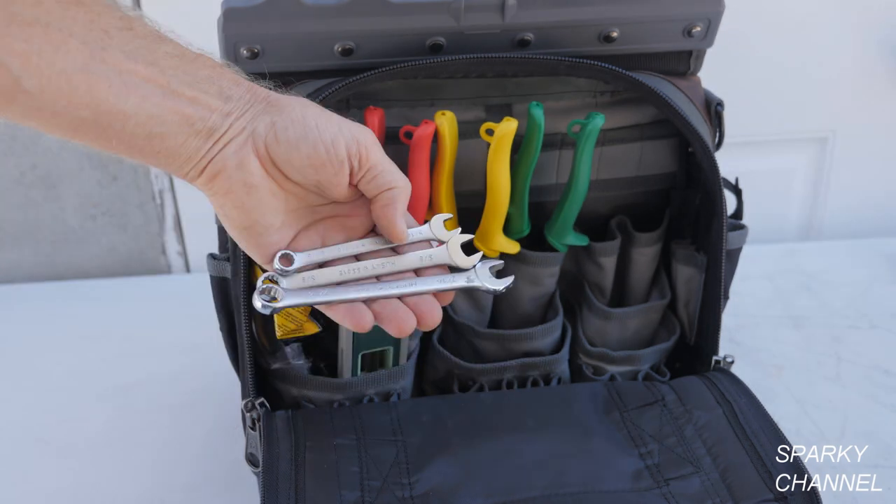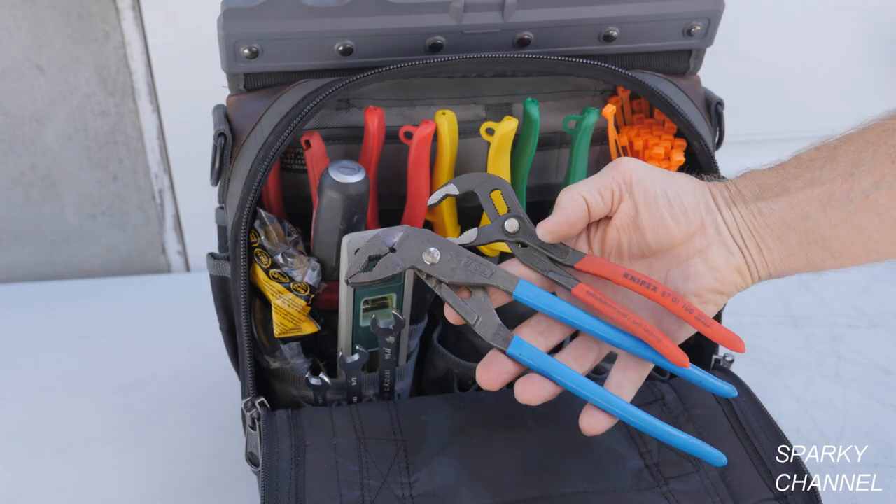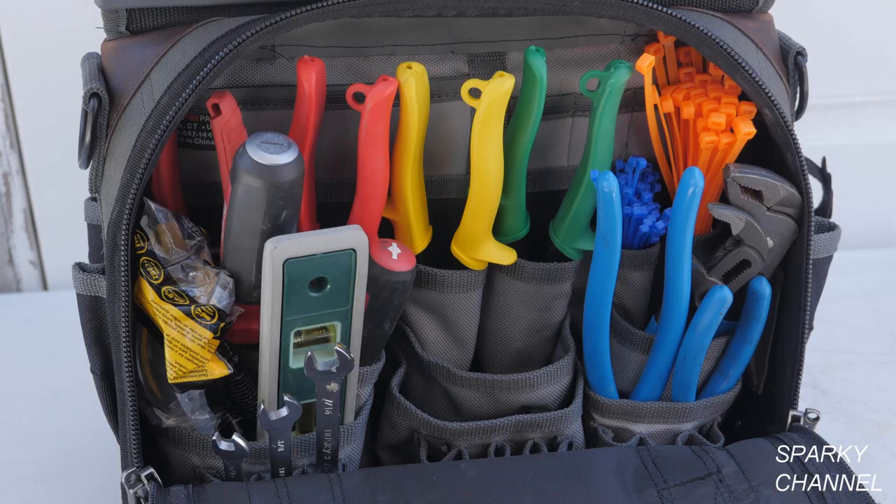Now I'll add 5/16ths, 3/8ths, and 7/16ths inch wrenches followed by some zip ties. Next I'll add some adjustable pliers, a pair of linesman pliers, and a pair of diagonal cutters. Everything fits nicely in the vertical pockets.